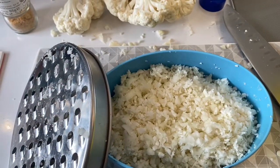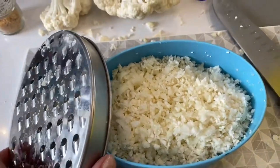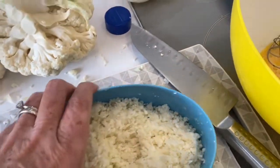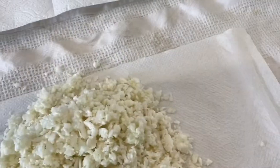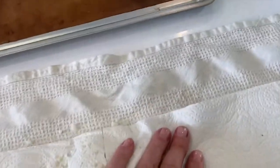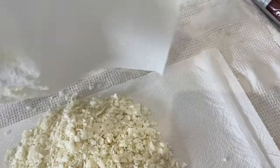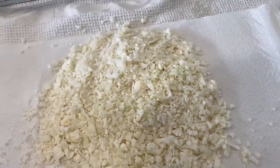I'm making a cauliflower-based pizza. To do that, I've used a simple grater to grate up my cauliflower. Now I'm going to try and dry it out a bit. Stage one is putting it on a paper towel and putting another one on top and literally giving it a squeeze.